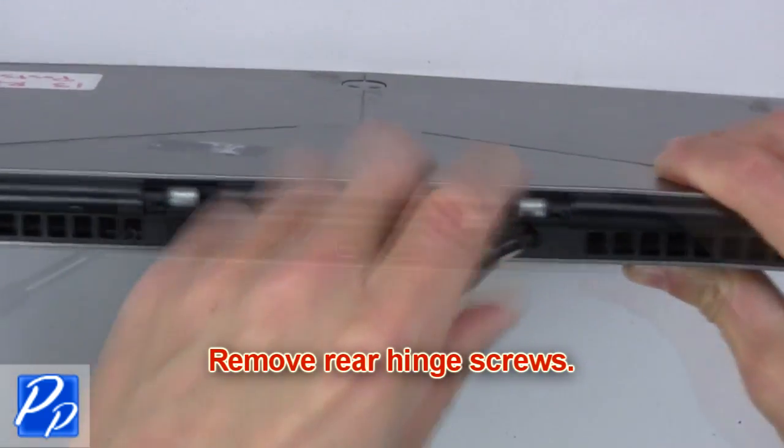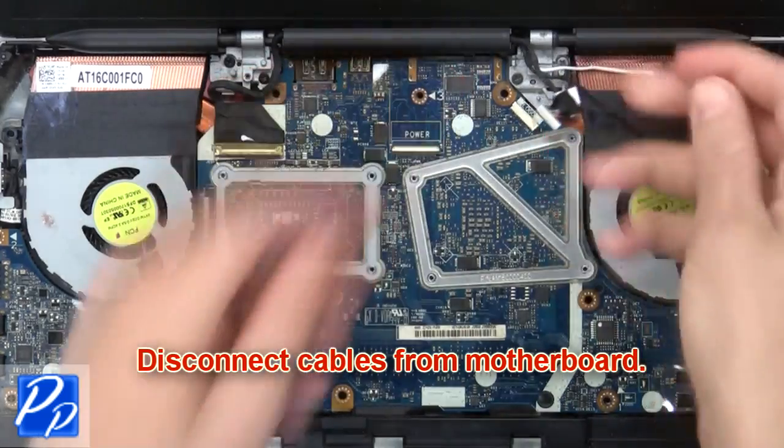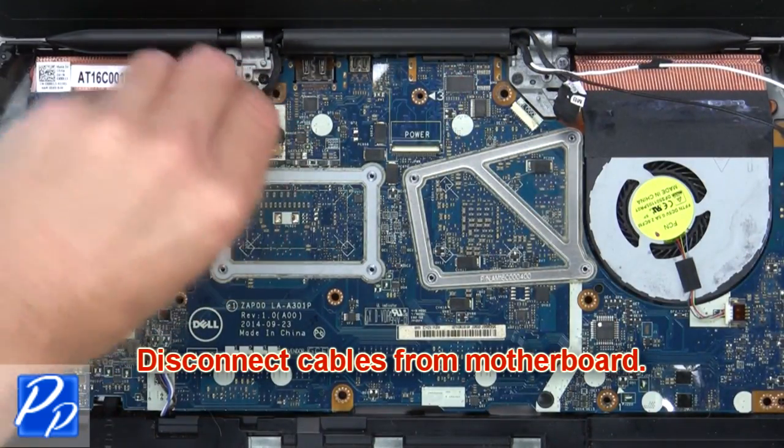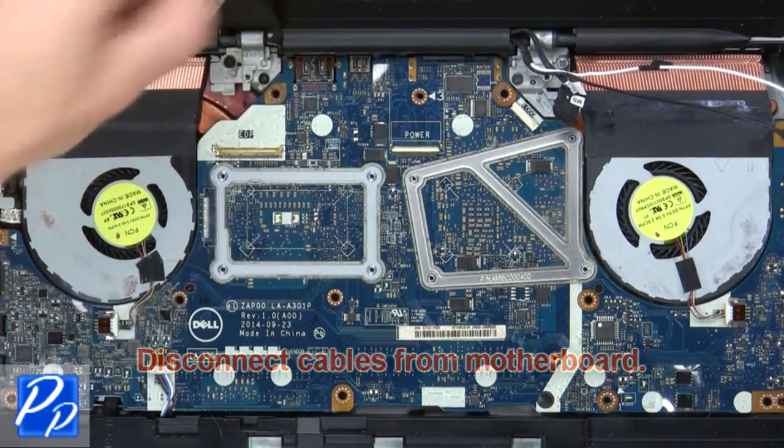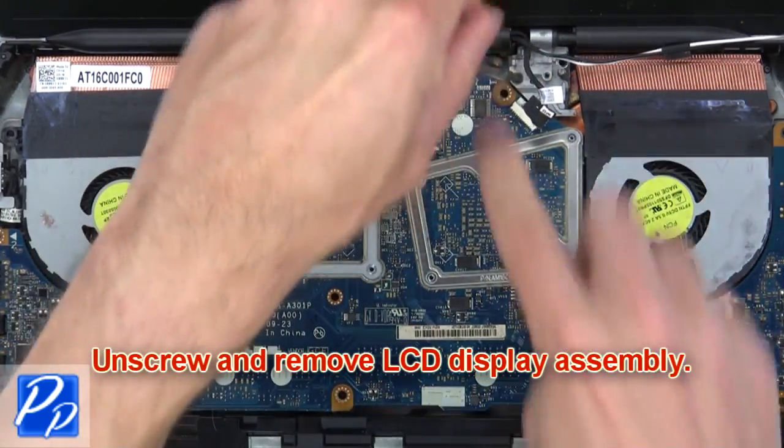Now remove rear hinge screws. Then disconnect cables from motherboard. Now unscrew and remove LCD display assembly.